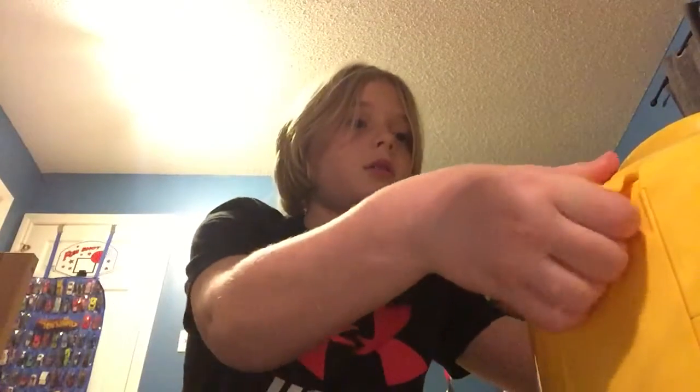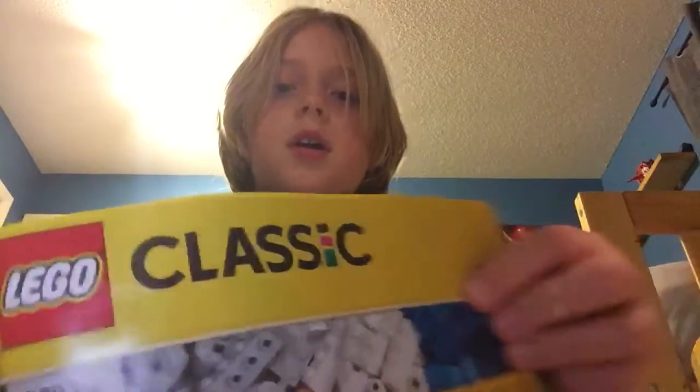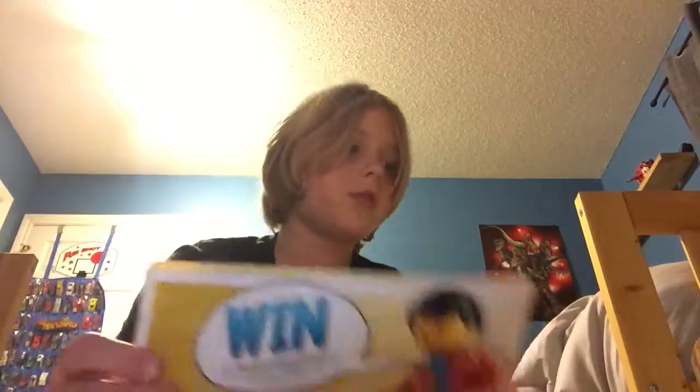Hey guys, welcome back to another video. Today I'm doing my very first Lego video. We are gonna build a space rocket ship thing. I am using the Lego Classic kit, and this Lego set that I got for my birthday last year. So if any of you have this Lego Classic and you haven't done the rocket ship, you can do it with me.